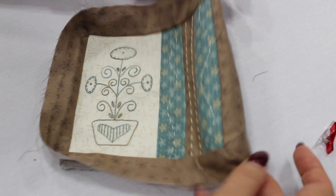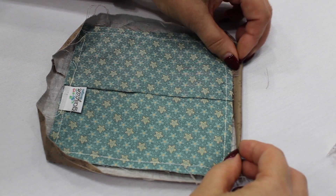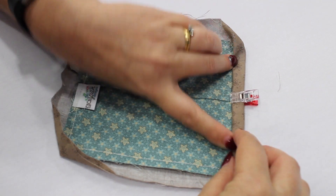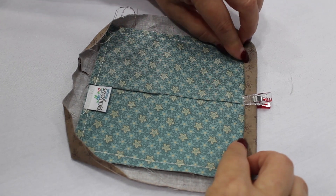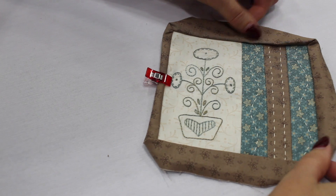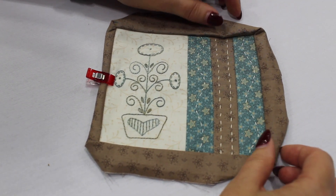All you do is flip it over, fold it raw edges matching, and then fold it over again. Use your binding clip to hold that binding down and you can slip stitch it down like you would a regular binding. That way you've got a little less bulk, you're using a little less fabric, and it's also good for things like little table runners or little wall hangings.